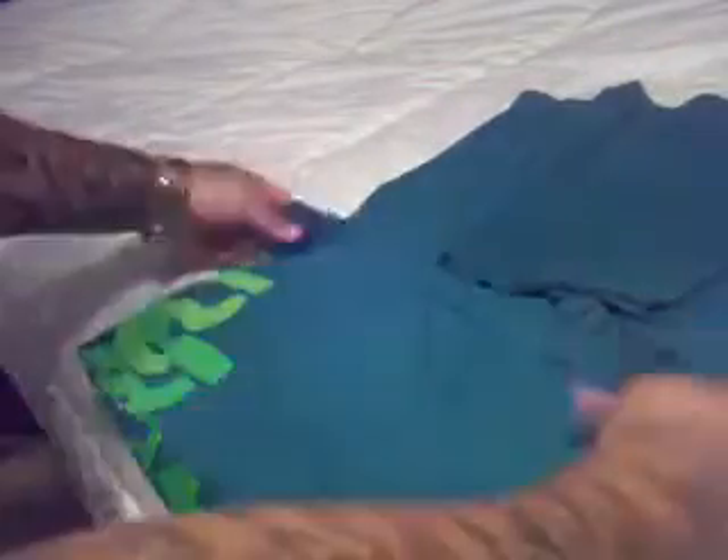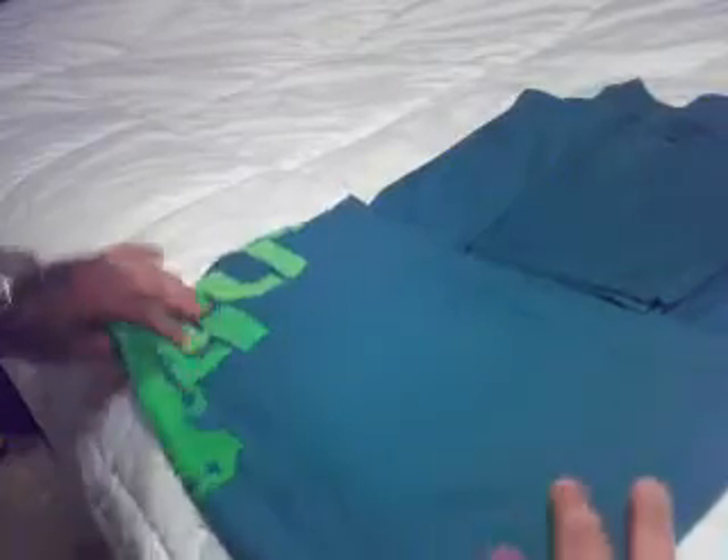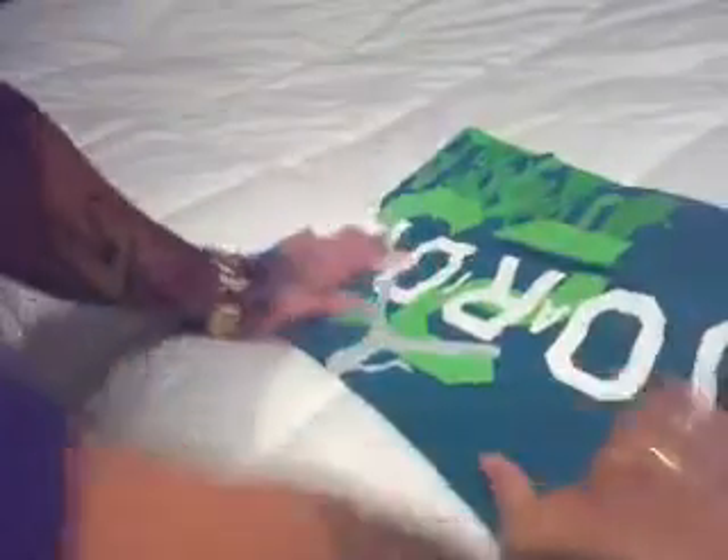Just keep smoothing it out as you go along, get any wrinkles out. Then what you want to do is go over one time, line it up to the sleeves right here, and then go over one more time — pancake it out. It's a nice little box, and guess what — it's the finished product.